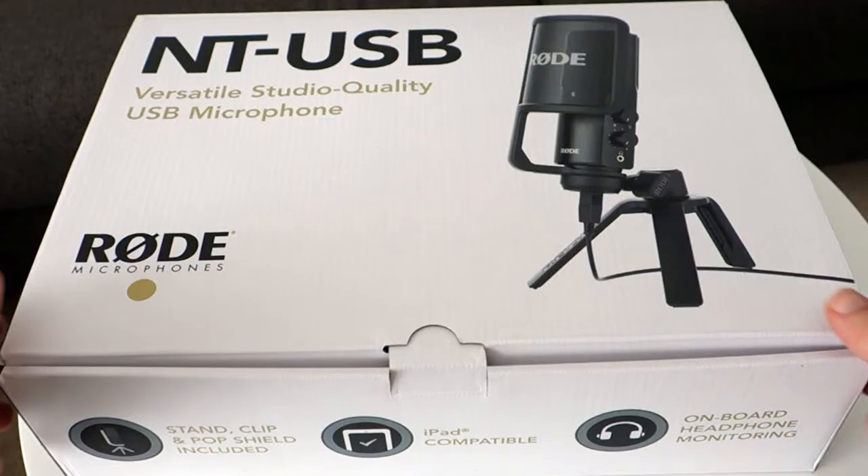The NT-USB by Rode is a studio condenser microphone that comes with a tripod, a studio stand mount, plus an integrated pop filter that makes it great for studio quality vocals. Hi, guys. My name is Dilanthi.